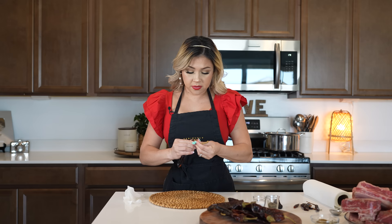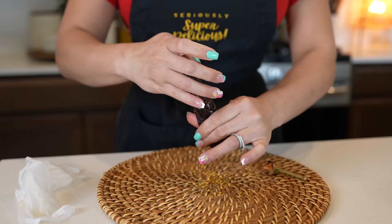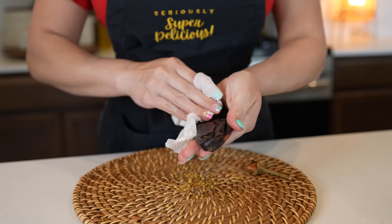First we're going to begin by cleaning our chile pods. Since we're going to be frying them, we don't want them to be wet, so we're just going to remove the stem along with the seeds, and we're going to clean them using a damp paper towel. And just like that we have our clean chile. We're going to repeat that for the rest of our chile pods.